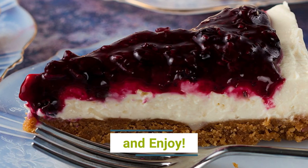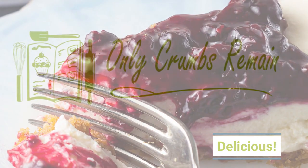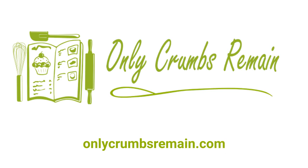Serve and enjoy. Delicious! Find the full recipe on Only Crumbs Remain. The link's below. Thank you for watching!